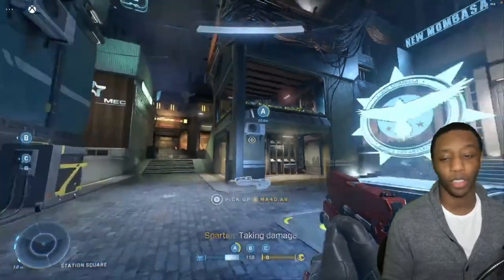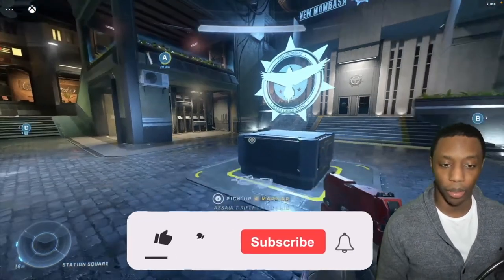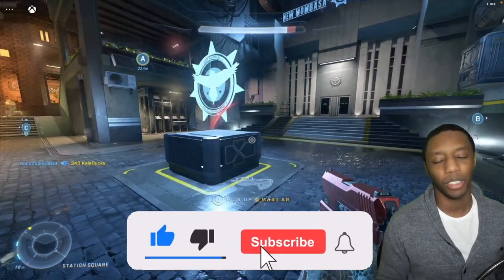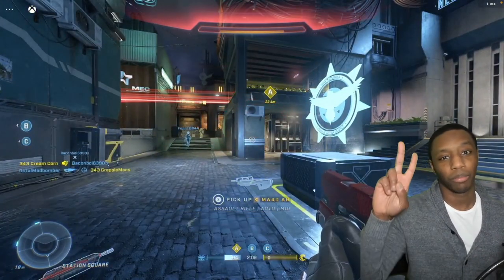That's going to be it for this video. I do hope you guys enjoyed it — if you did, please give this video a like as it helps the channel, and subscribe for more content like this. I'm about to die right now — we'll catch you guys in the next one. Peace.